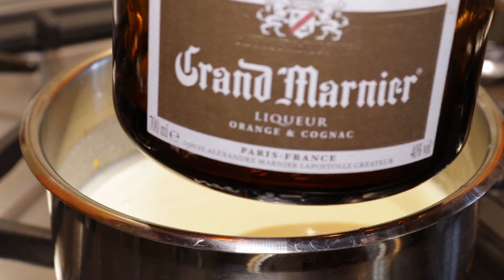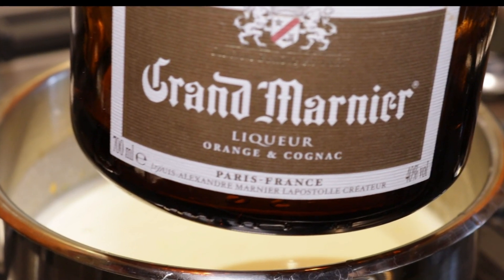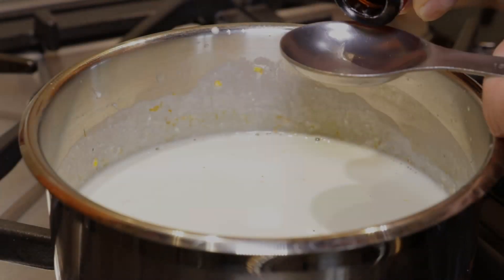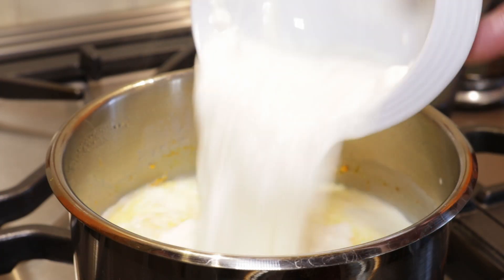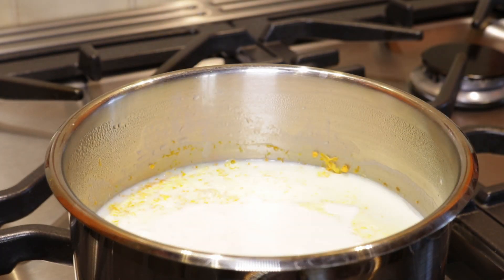I like to add about two tablespoons of Grand Marnier — a beautiful French orange liqueur which is rich and sweet at the same time. If you haven't got this, no worries: you can always substitute two tablespoons of fresh orange juice. Finally, add about 35 centiliters of heavy cream — the full-cholesterol stuff.